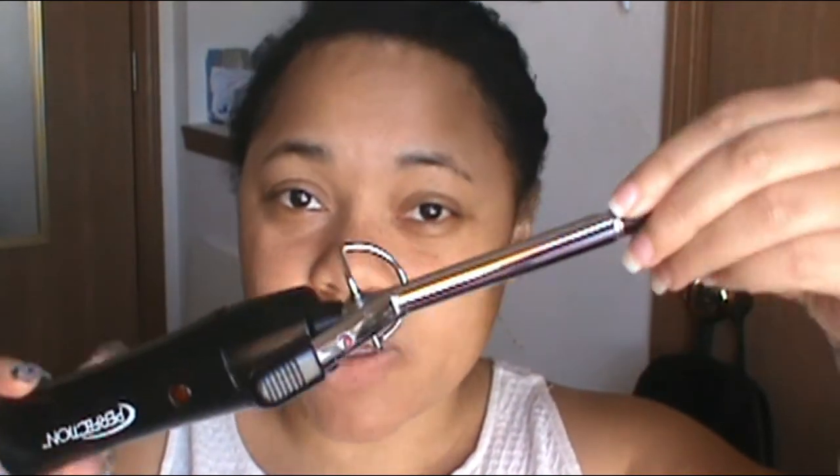For curly hairstyle number one, it is one of the easier curly hairstyles that I do. Since I have more of a thinner and shorter hairstyle, the curling iron I use has a very small barrel — a really, really small barrel like this. If you have short or thin hair, I think this is the best to get some really nice, tight curls and to make sure it's full.